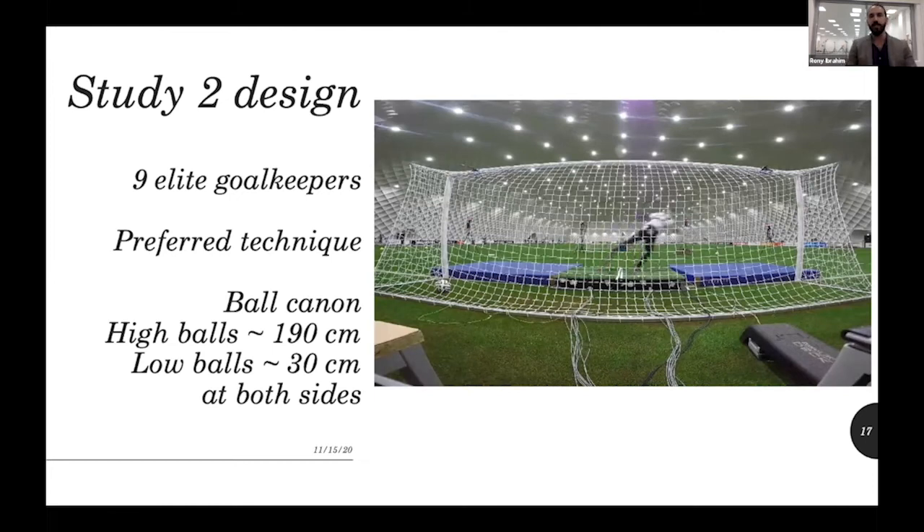In the second study, we had nine elite goalkeepers also performing their preferred technique, but a key difference was that we used a ball cannon instead of hanging balls — a more realistic setup where the ball comes from the front. We calibrated the ball cannon to shoot balls right and left at 190 and 30 centimeters, plus or minus 10 centimeters, and calibrated the ball speed to match what we observed in the first study — around 1.2 seconds travel time — so that the goalkeeper had time to react but still had to dive as quickly as possible.